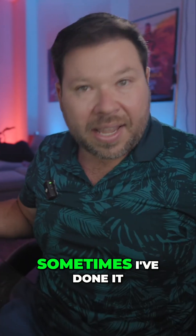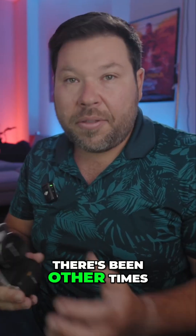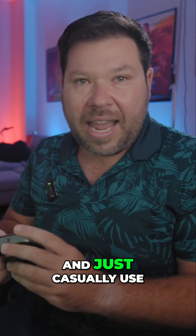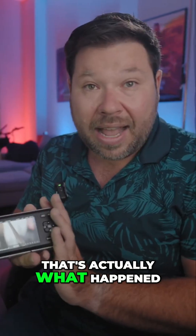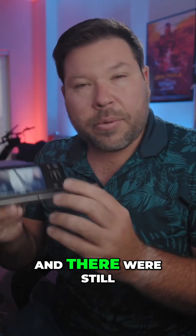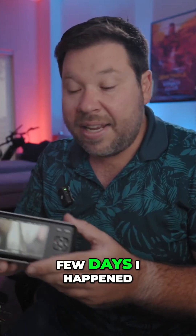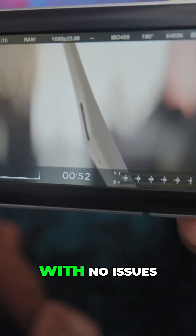Sometimes I've done it over four or five days and it's instantly been fixed. Other times I ran it for around a week and there were still a few issues on the screen. But then when I turned it off and casually used it over the next week or so, eventually it went back to normal. That's what happened with this one — I did it for around a week, still had some pixelation, kind of gave up. Then after a few days I turned the camera on to grab some B-roll and voila, it was completely fixed with no issues.